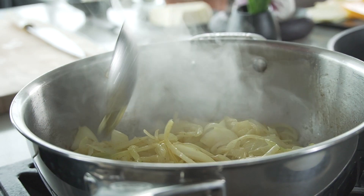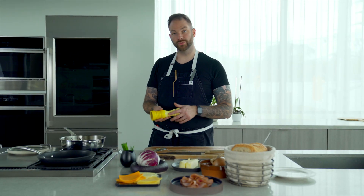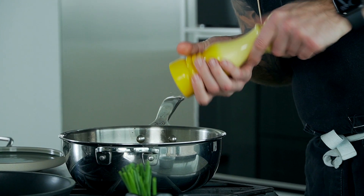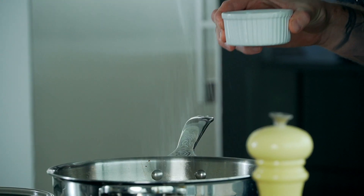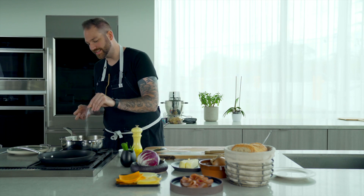We're going to let our onion gently sweat out for another 5 to 10 minutes. We're about halfway on the cooking, so I'm going to season our onions with some black pepper and some salt. The salt not only seasons, but it's also going to help grab all the moisture out of the onions, so it's going to be easier and faster to cook.